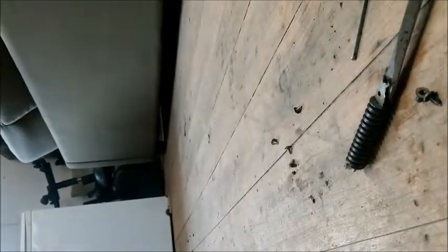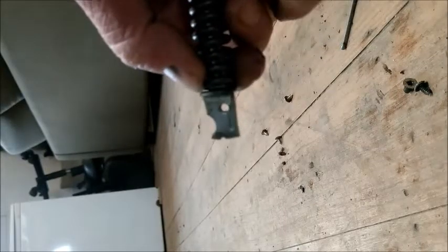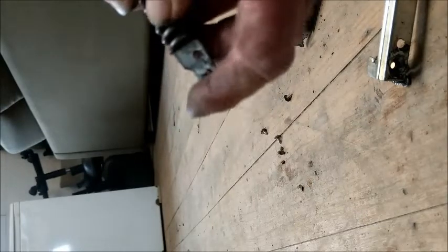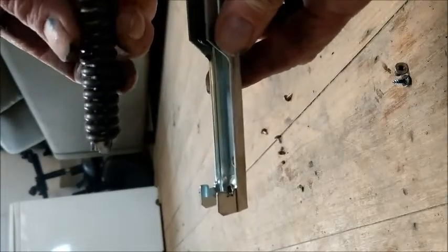Taking a large screwdriver, it's best to use it on concrete or a steel vise rather than a wooden floor. If the grooves are too far worn, you will have to get new hinges, but this one is a little bit better.